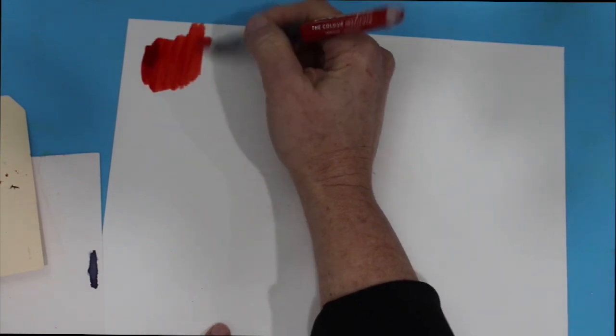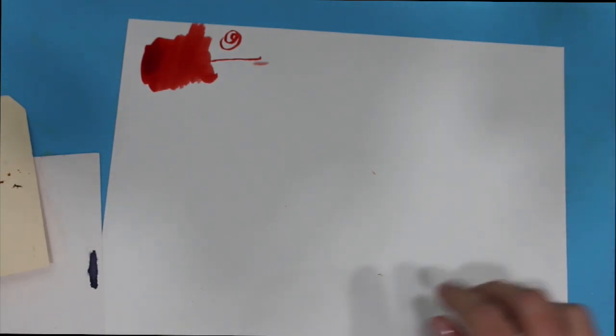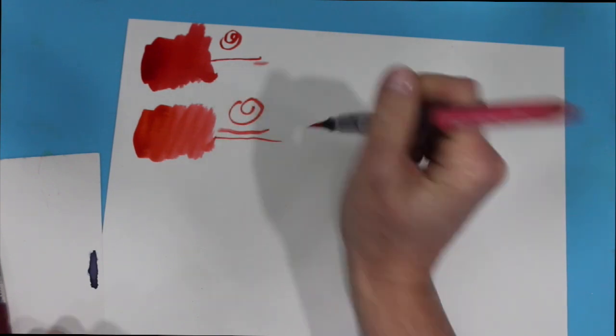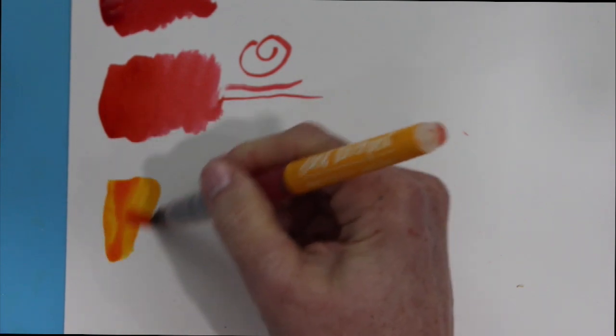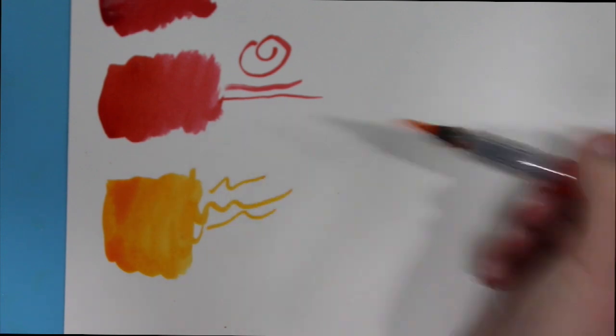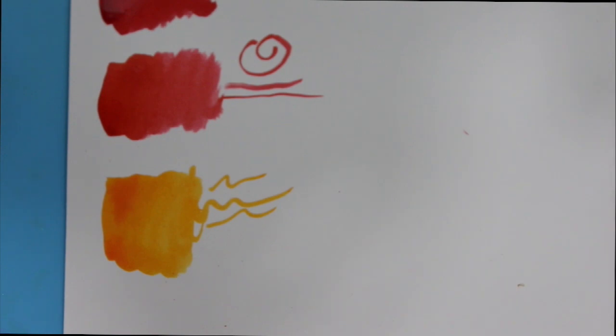As I'm swatching these out, I really want to let you know that these are less of a traditional marker and more of a liquid watercolor in a water brush form. It's super fluid and super concentrated — think of it like dipping your brush in liquid watercolors and painting with it. You'll see these are really juicy, with a lot of color saturation. This is just regular cardstock, but they're really, really lovely to work with.